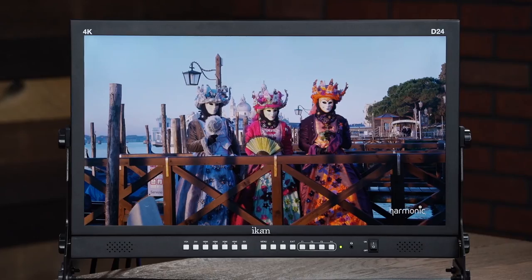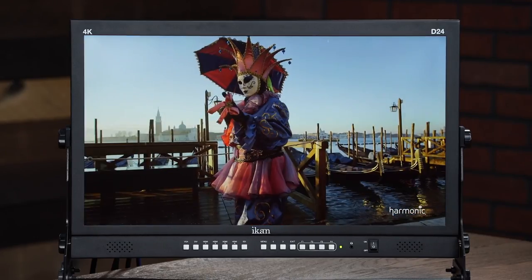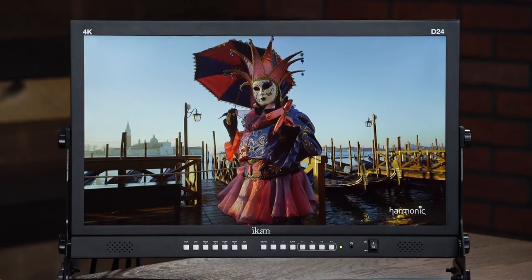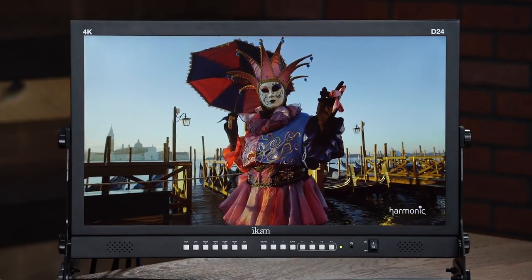Today I'm going to be going over the iCAN D24. What makes the D24 special is that it's a 24-inch native Ultra HD 4K monitor, and also it's affordable. So what you're going to get at this affordable price is a really high-quality iCAN 24-inch native Ultra HD 4K monitor.